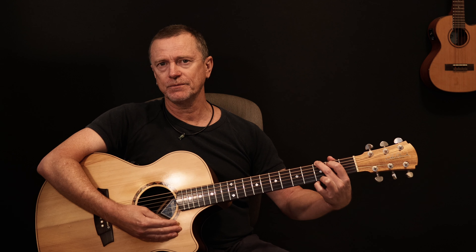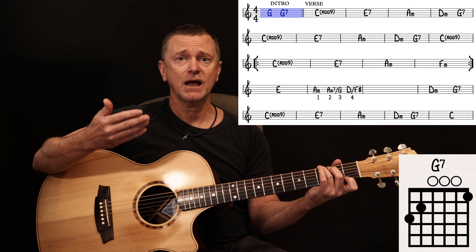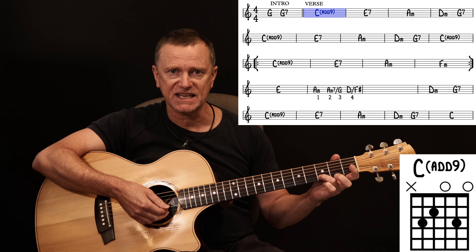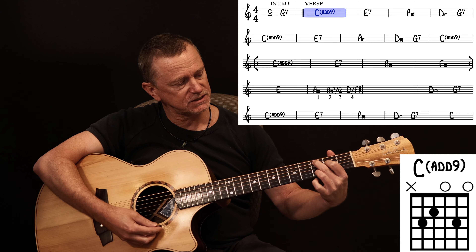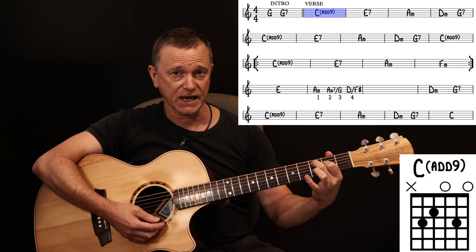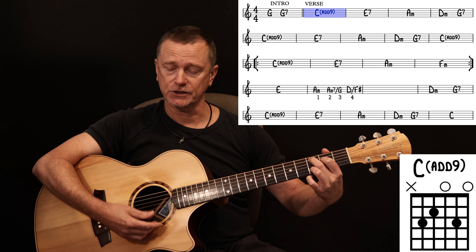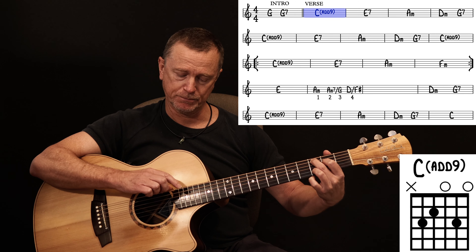The first two chords in the intro are a G followed by a G7, and then she starts. The first chord is a C add 9. It's an add 9 because we've got this D note, which is the 3rd fret of the B string — we add that to our C. The easiest way to play this chord is 1st finger on the D string 2nd fret, 2nd finger on the A string 3rd fret, and 3rd finger on the B string 3rd fret. You can play that open E string at the top or leave it, it doesn't matter. That's your C add 9 — don't play the bottom E string.